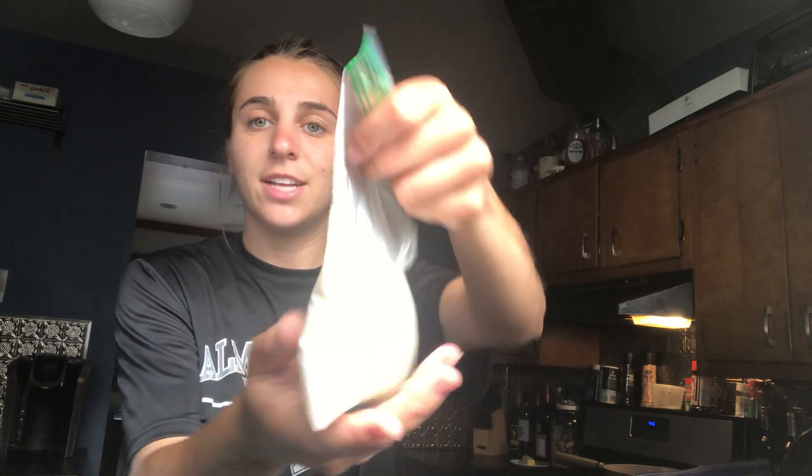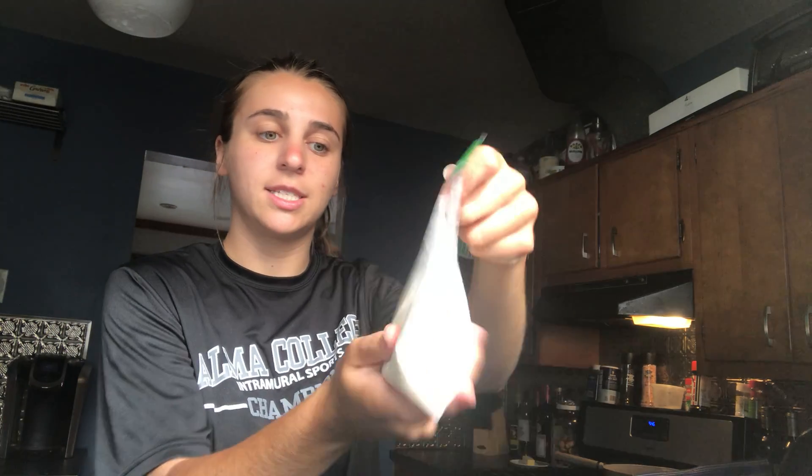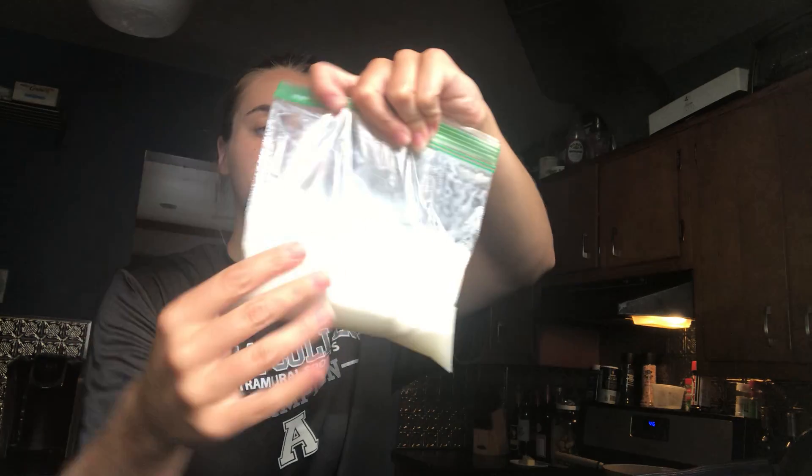If you want to make chocolate, go ahead and drizzle some chocolate syrup in there as well. But I'm going to be making just plain vanilla ice cream. Once you have those ingredients in your smaller bag, close the ziploc bag all the way and try to get most if not all of the air out. You can see I've got just those liquid ingredients in there with the sugar — I've squeezed most of the air out and sealed the bag.